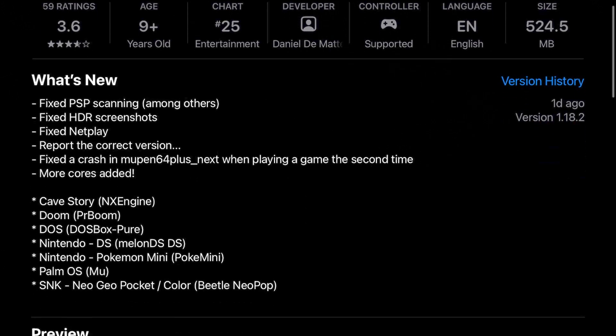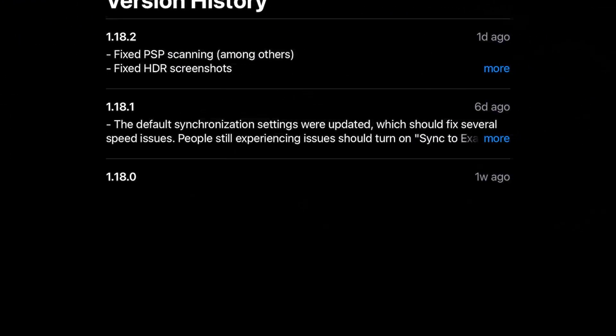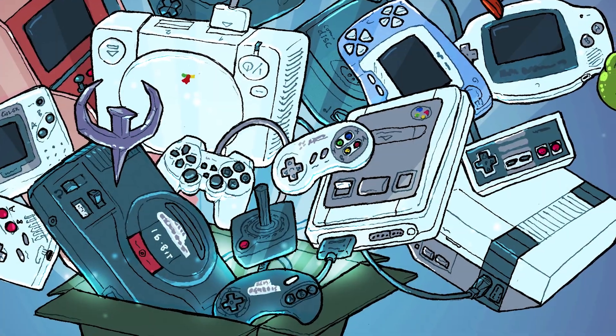Most of the games I enjoy are MS-DOS classics, so the addition of the PR-Boom Doom Engine Core and the DOSBox Pure Core are great. While the DOSBox Pure Core doesn't offer the user experience that Eidos 2 did, DOSBox Pure generally does an excellent job with MS-DOS emulation as a RetroArch Core.